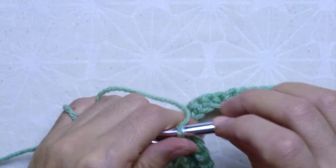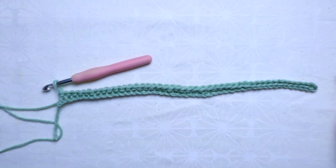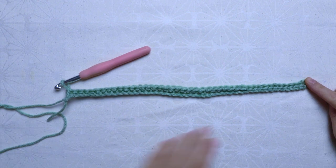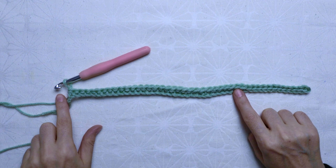Once you finish the last closed half double crochet, your work is going to look like this. You are going to have 12 slip stitches and then 47 closed half double crochet stitches.